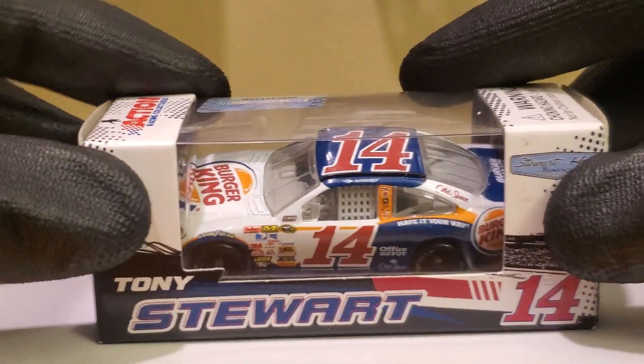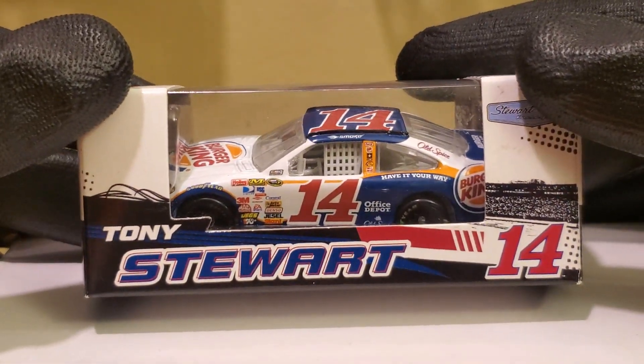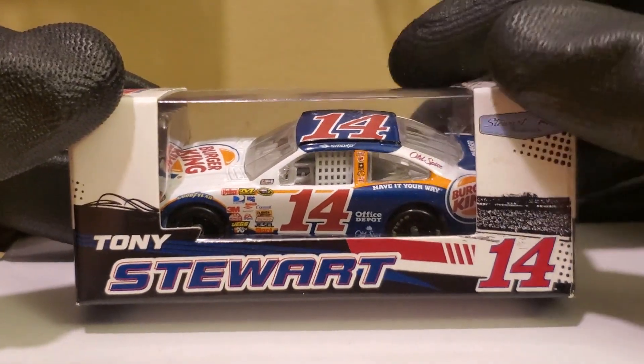What's up diecast collectors, this is OBB the diecast news guy. Today we're bringing you an interesting diecast review — hopefully this one won't make you guys too hungry, unlike my Oreo Ritz review. Today we're reviewing the car that won the 2009 Coke Zero 400 race at Daytona: Tony Stewart's 2009 Burger King Chevrolet Impala SS for Stewart-Haas Racing.